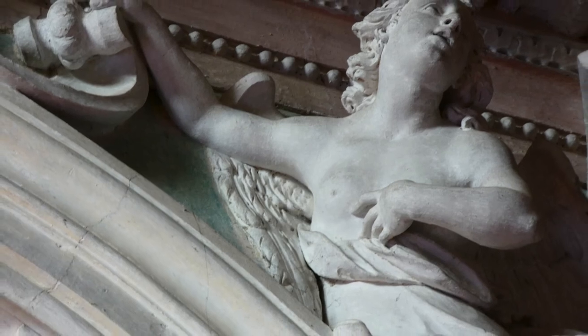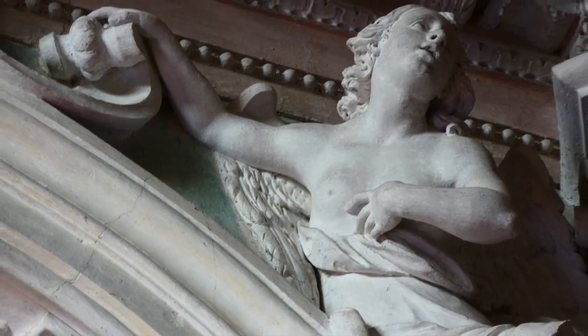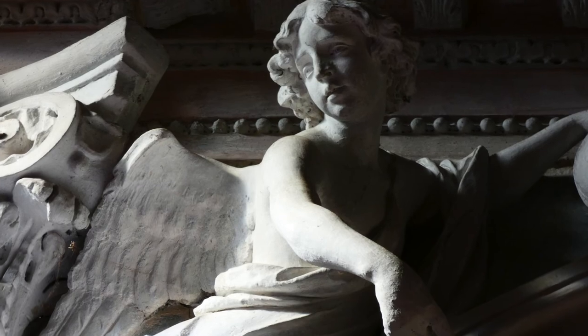Il santuario è uno splendido esempio del forte legame con le famiglie di artisti che qui hanno avuto origine.